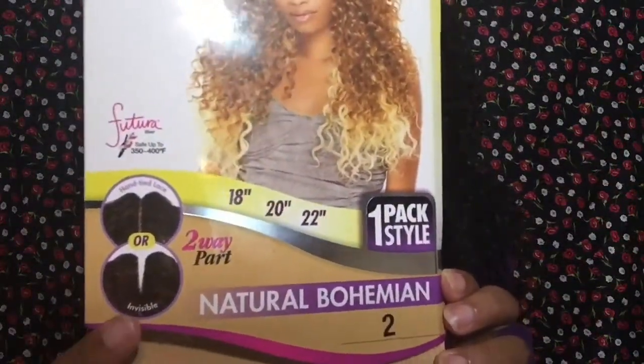The hair did come with a closure, but the closure was so janky. The lace was super soft, so I didn't even try to pluck it. I was going to keep it as-is because I'd seen other girls whose closures looked okay, but mine was janky — kind of zigzag, not an invisible part at all. It looked like they just rushed it down the assembly line. I ended up throwing it away, but here's how it looks on the packaging. You have the option of cutting it open to make it an invisible part.